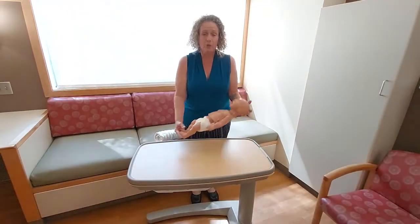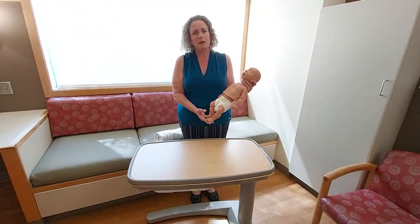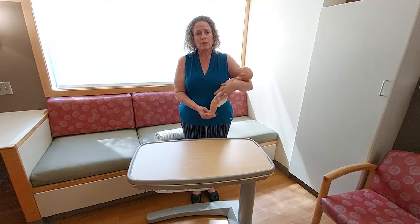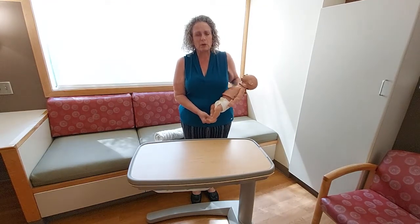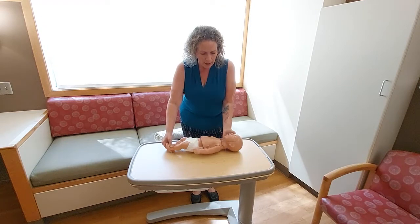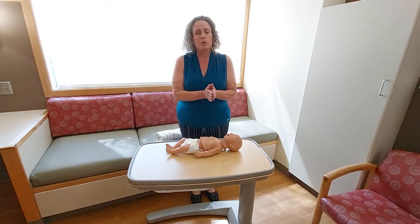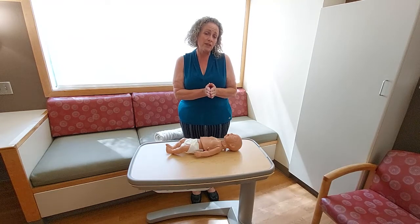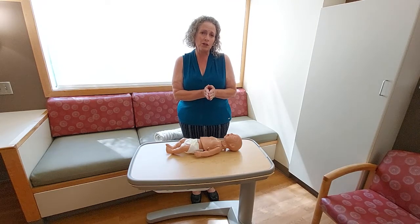I'm going to set my mannequin on a firm flat surface. Maybe I've picked baby up from a bassinet, crib, cradle, or car seat, or maybe even baby was in my arms when I began to notice something wasn't right. While we'll practice CPR and put the three steps together, I'm going to begin with the first and most important step of CPR — that is going to be compressions.